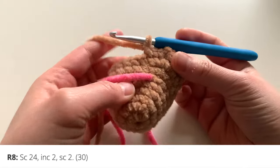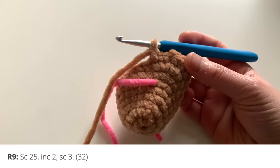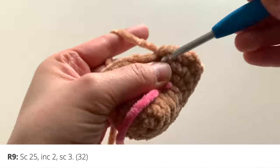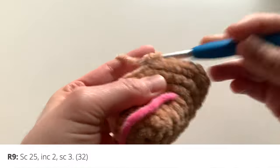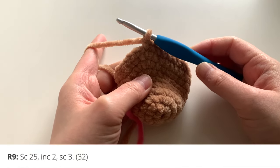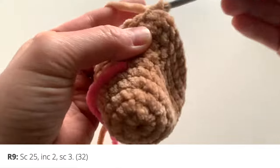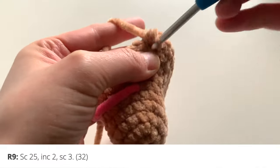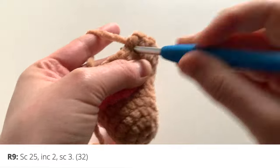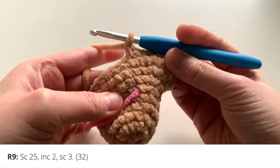For round nine, single crochet 25, increase twice, then single crochet three. Single crochet around for 25 stitches, then do two increases, and finish with three single crochets.